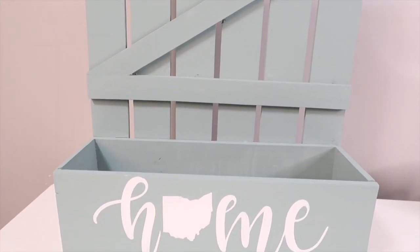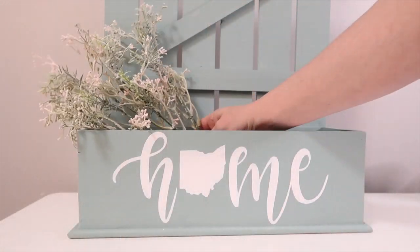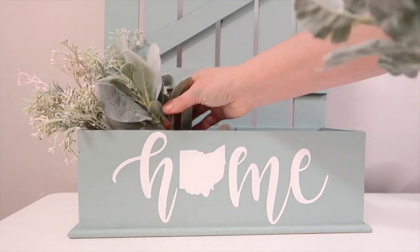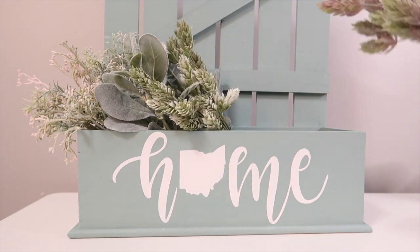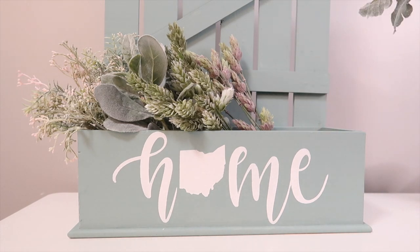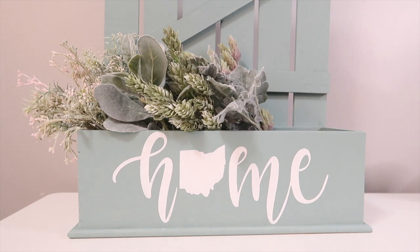Once I got my letters on there, I just dipped the ends of my brush to go over any spillage that went outside of the stencil. I absolutely love how this garden box came out — really proud of it and excited to display it. If I use it inside I'll probably use some fake greenery, and if I use it outside I might put some real flowers in it with a plastic liner so it doesn't get ruined.